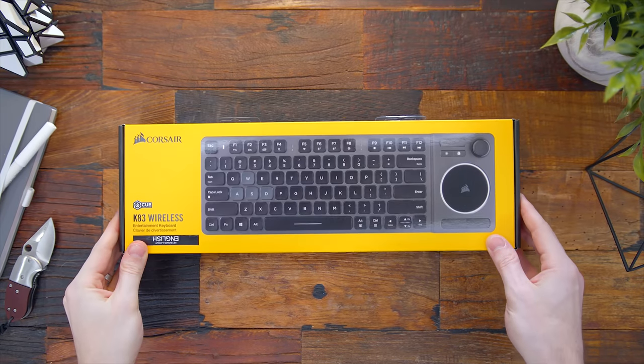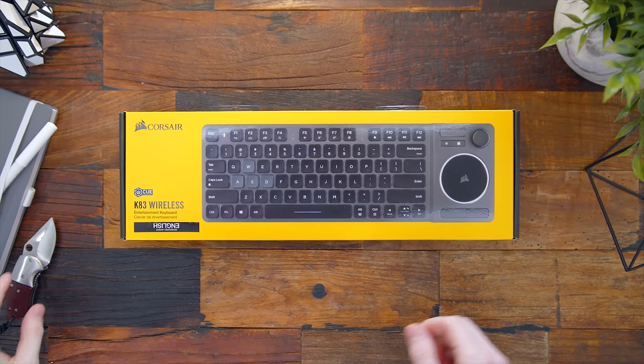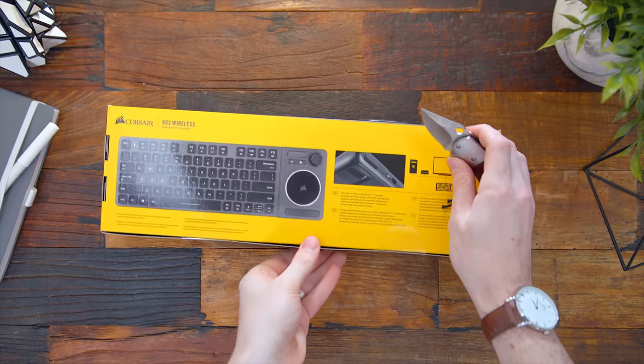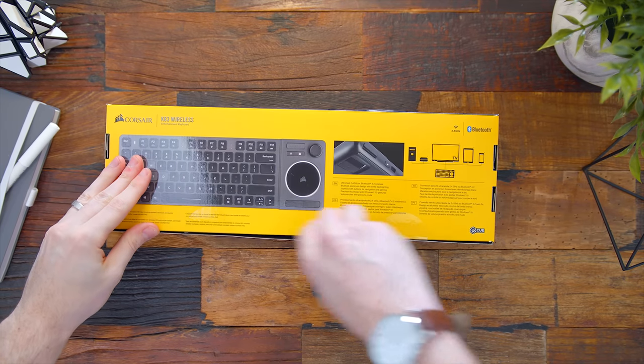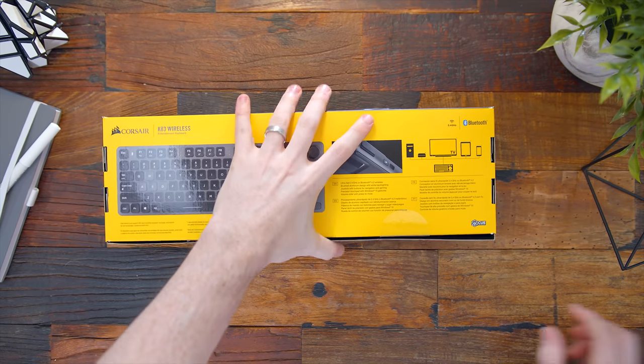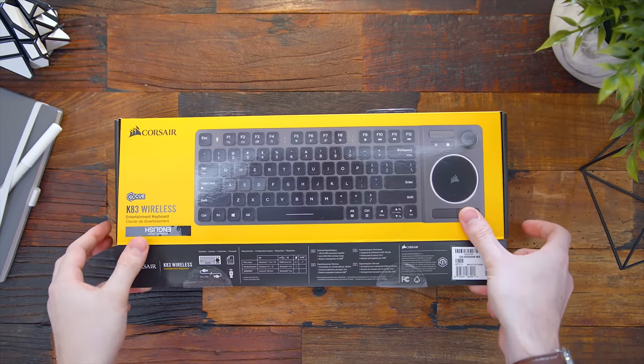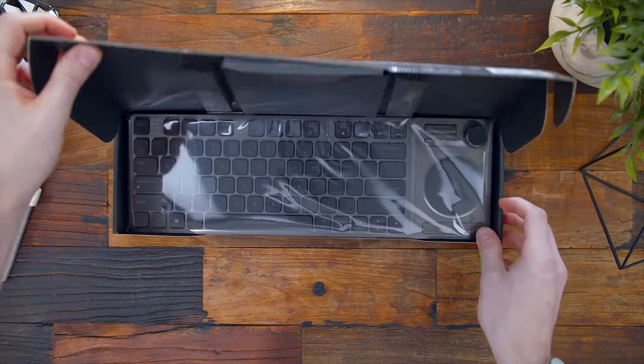The K83 is being marketed as an entertainment keyboard. Use it at your desktop or workspace, but also connect it to your TV, use it in the living room with your home theater PC. It's cool to see it's designed for multi-purposes, and this is really Corsair's first attempt to get into anything in this category.